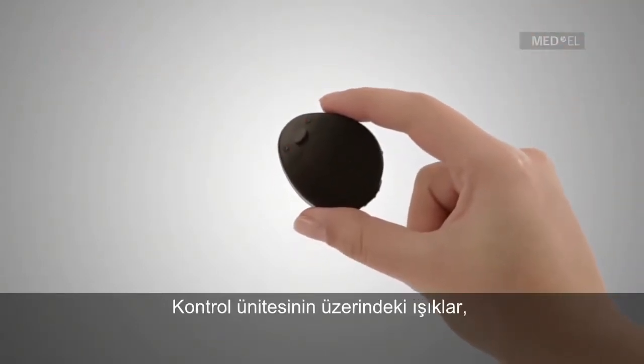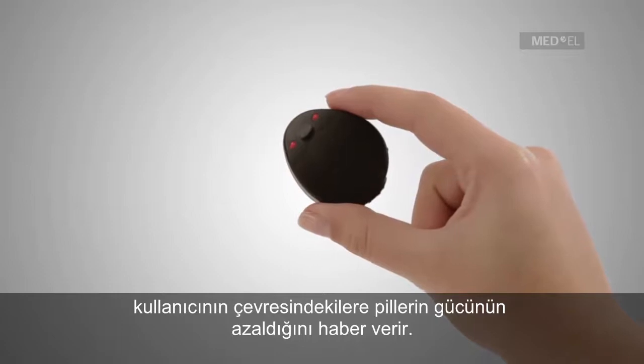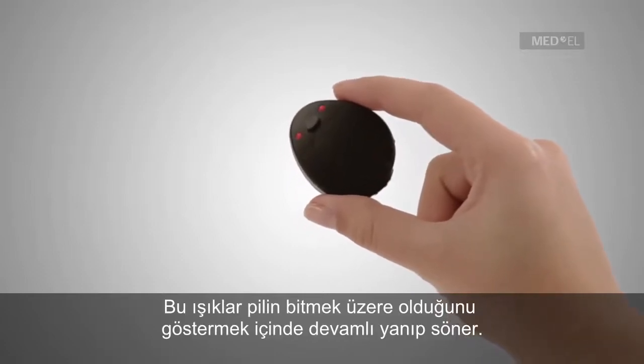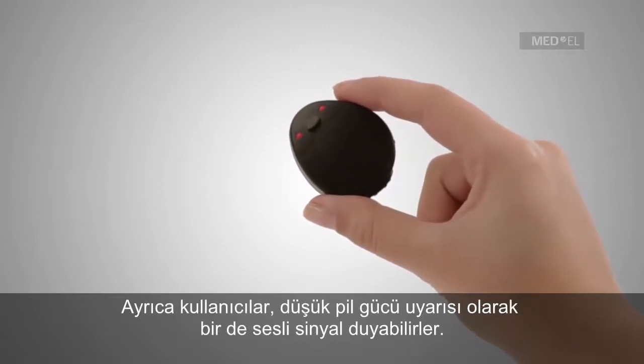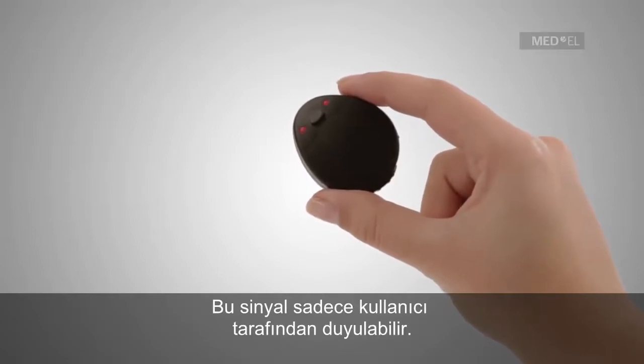Lights located on the control unit provide a visual indication to parents or caregivers if the battery is running low. Lights will blink continuously to indicate low battery. Additionally, users may also receive an auditory signal indicating low battery life. This signal can only be heard by the wearer.